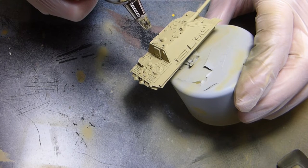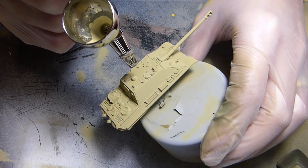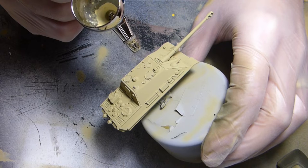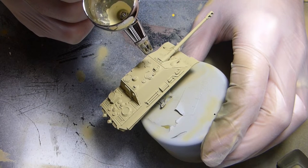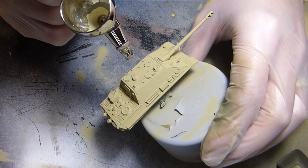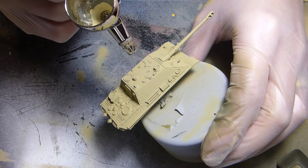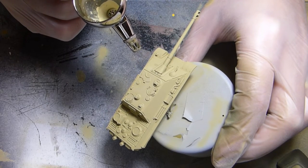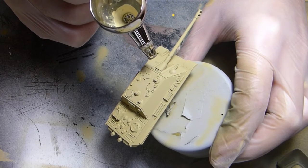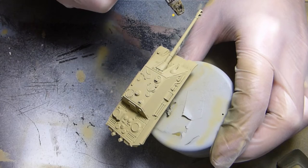Once I'm happy with the base coat — I've given it two base coats — it's time for a form of modulation. I'm using Tamiya deck tan XF55, just spraying the tops of panels and the areas around the panels on the top of the vehicle. I'm not painting underneath the barrel, just areas with perhaps a bit more sun exposure. It adds a little bit of definition to those panels and helps them stand out. Most of this will probably be covered by the green we use later anyway.